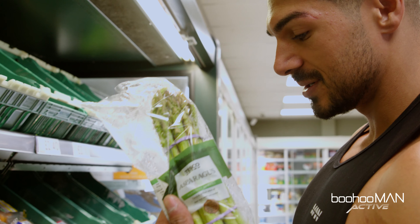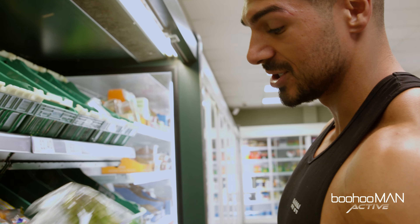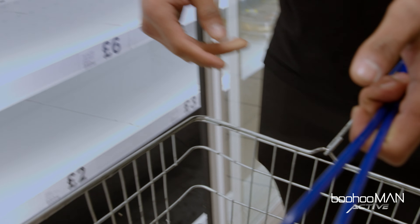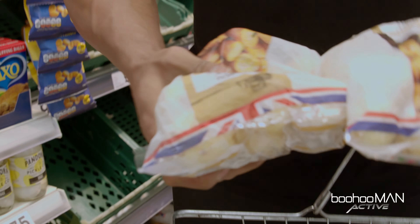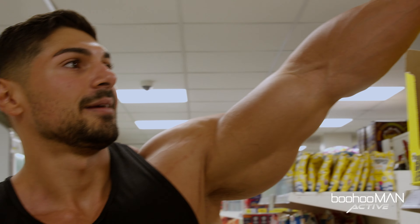We're getting some asparagus because it's good for water retention on prep — I usually have it every other meal just because it gets rid of water retention. Then we need a good quality protein, so we're getting some chicken breast. I usually buy it every day because I like keeping it fresh rather than buying in bulk. We also got some baby potatoes — a good source of carbs, easy to digest and very tasty if you put them in the air fryer. And of course we need some eggs in the morning.